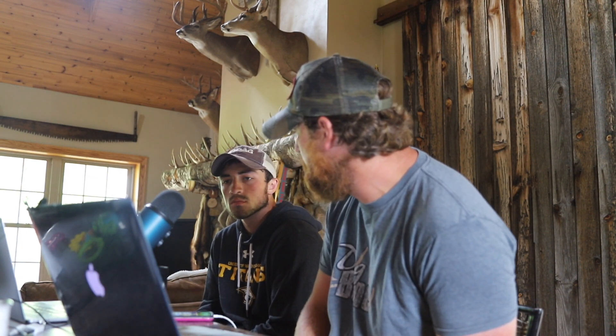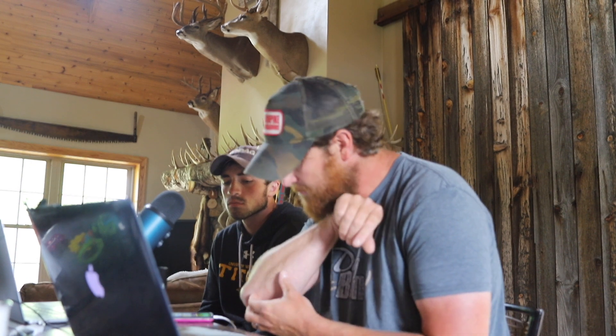Welcome back — this is episode 26 of the Dog Bone Podcast. This week we're breaking from our usual format. We've been doing Q&A from Facebook and Instagram, and we'll sneak one of those in, but first we want to give you an update on one of the projects we have going.